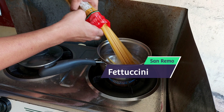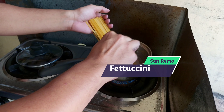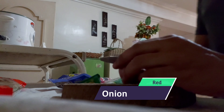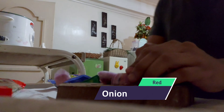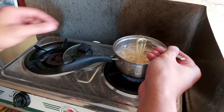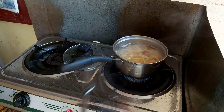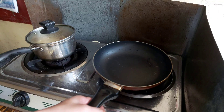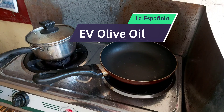We start off with normal pasta — you can use any flat pasta or spaghetti. I use San Remo fettuccine for my Fra Diavolo. Red onion keeps it sweet but not too sweet. You have to cook the pasta al dente — that means you can bite through it, not too hard, not too soft — just the right texture.